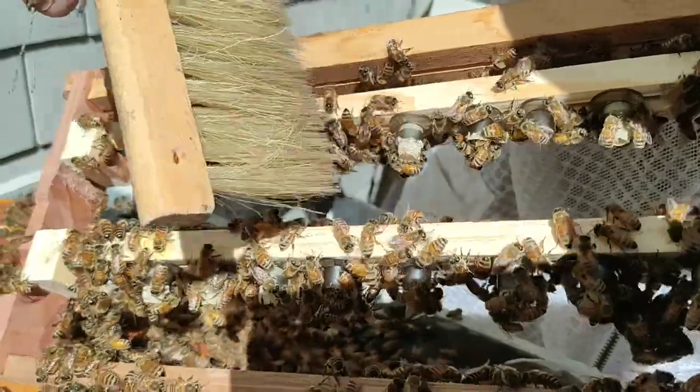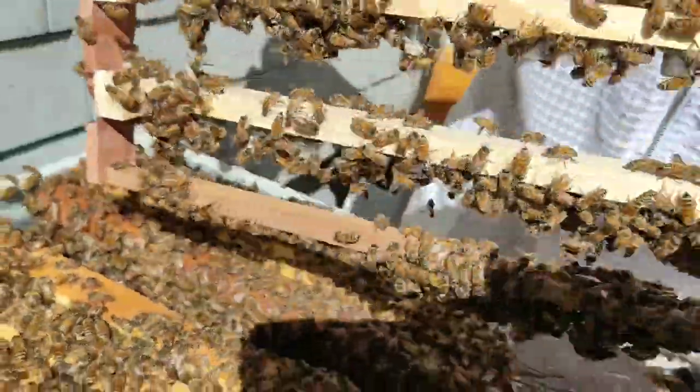Yeah. That means they're building queens right there. Okay? Thank you.